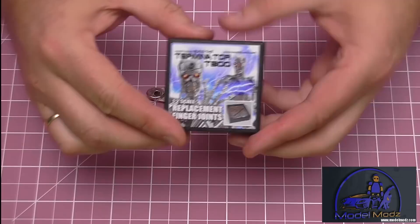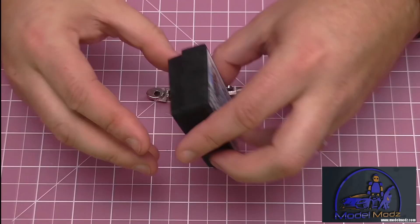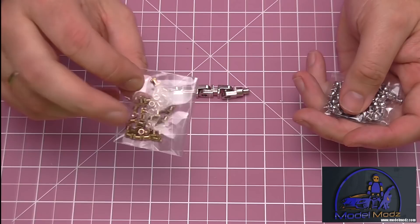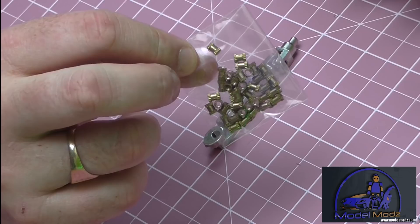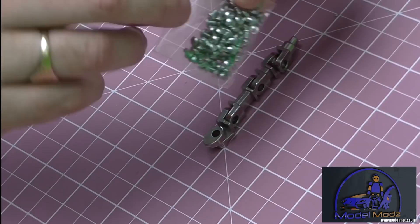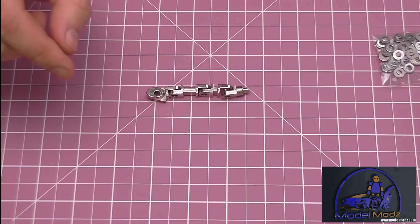Now we get to open the box - let's see what's inside. The Model Mods box designs are absolutely immaculate when they post this to you; you're not going to get any damage. There's a layer of foam in there as well to stop things banging around. Basically you've got these nut sections that accept a bolt or screw from both ends, then you've got the actual screw bolts controlled with an allen key. Model Mods have thought of that - it does come with an allen key.